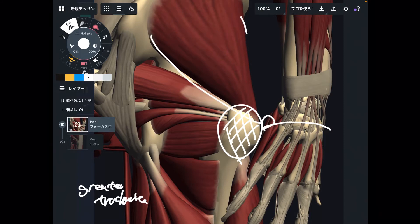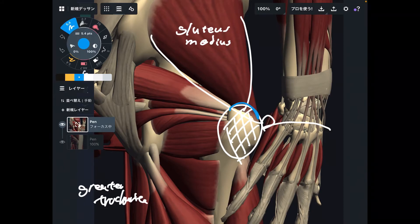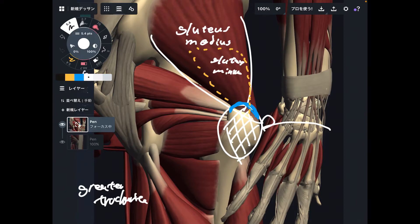Let me explain from this muscle — this is gluteus medius. Gluteus medius attaches to the superior part of the greater trochanter. There is one more muscle you don't see here, but there is a muscle deep to gluteus medius: this is gluteus minimus. This muscle also attaches to the superior part of the greater trochanter.